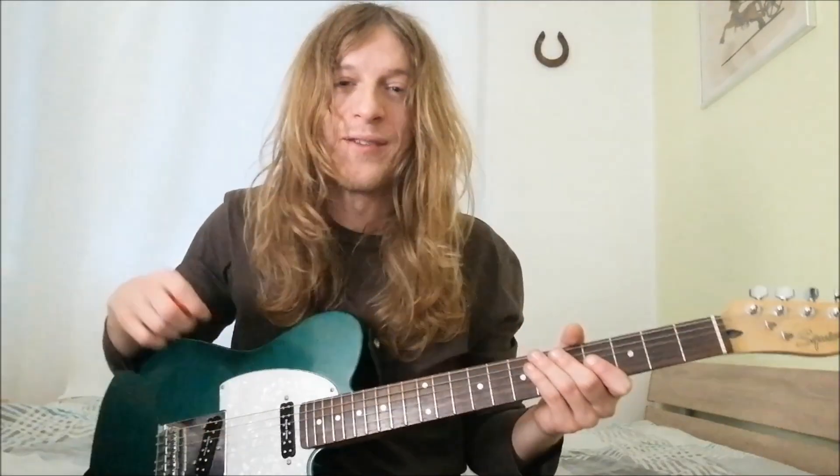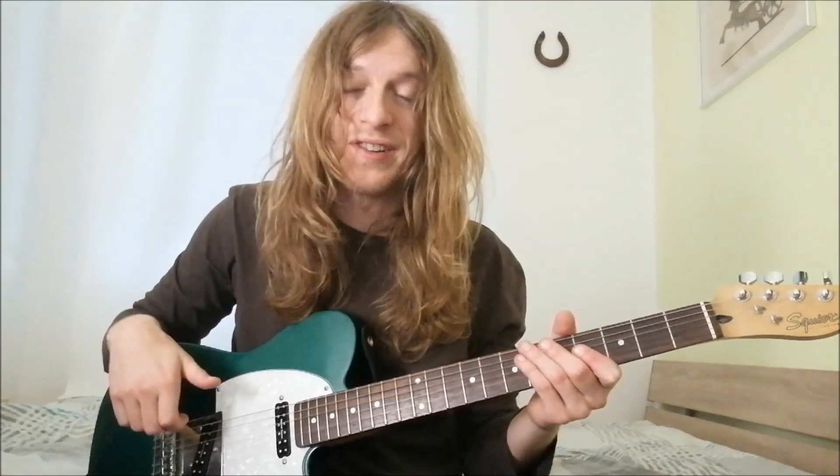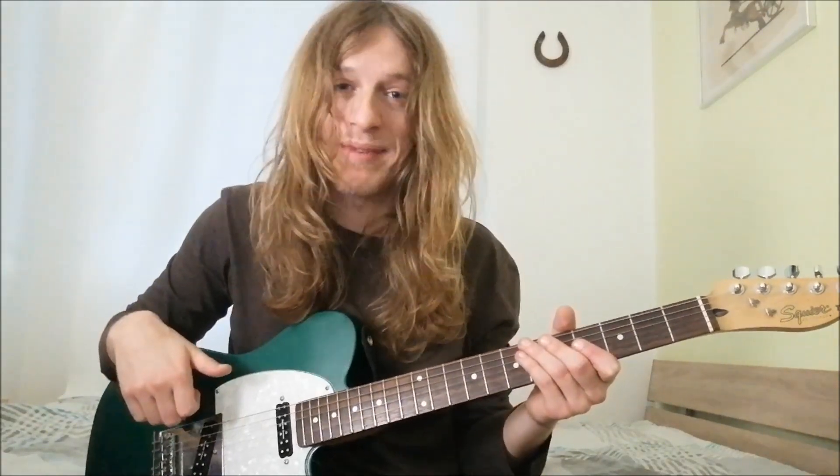Greetings everyone, this is Mari and welcome to the third edition of my guitar lesson series called Building Speed and Stamina.